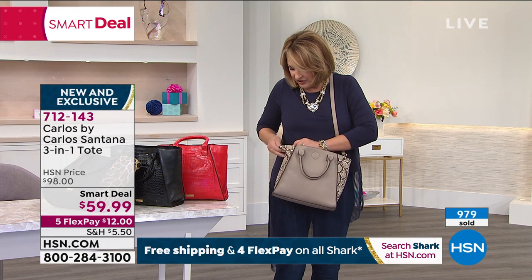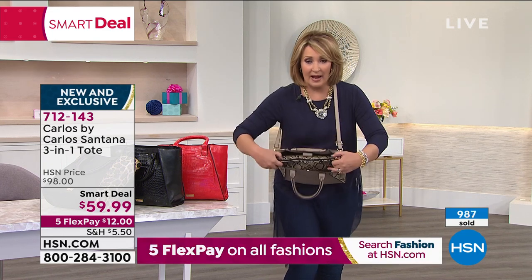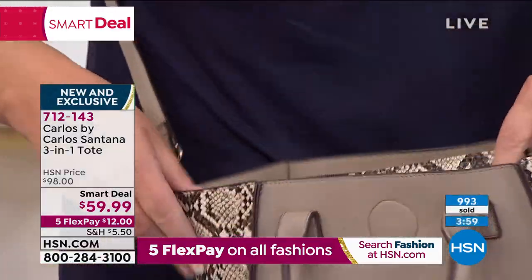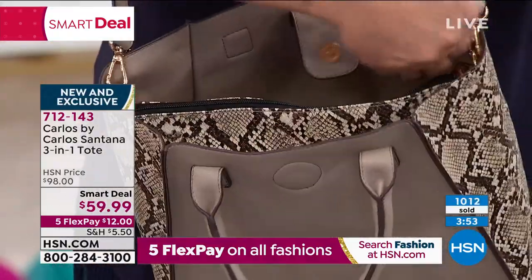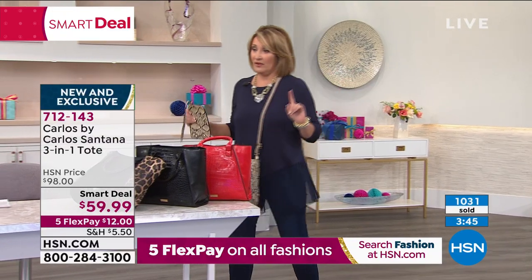I'm going to snap it in here and show you. Now what I have is a third compartment inside my bag. When you're not using that as a separate bag, you snap it in — and now this turns into a whole middle compartment inside my bag. You can put things on either side, plus you have that nice big compartment in the middle. This is a whole wardrobe of bags here and they're very popular.